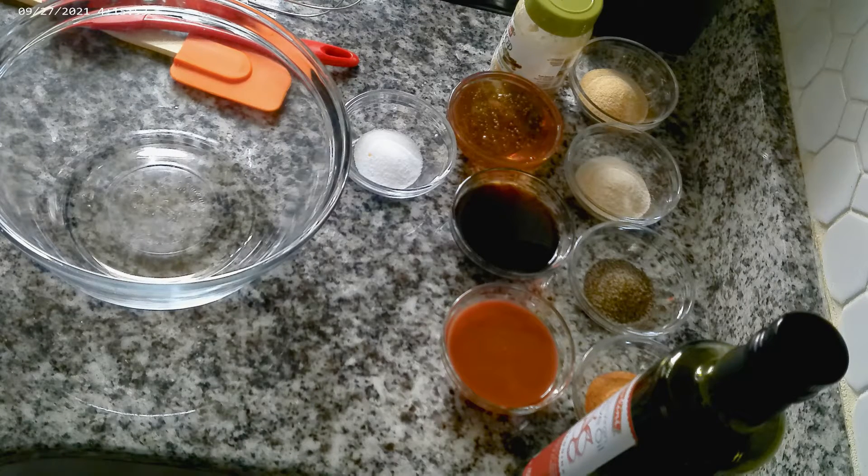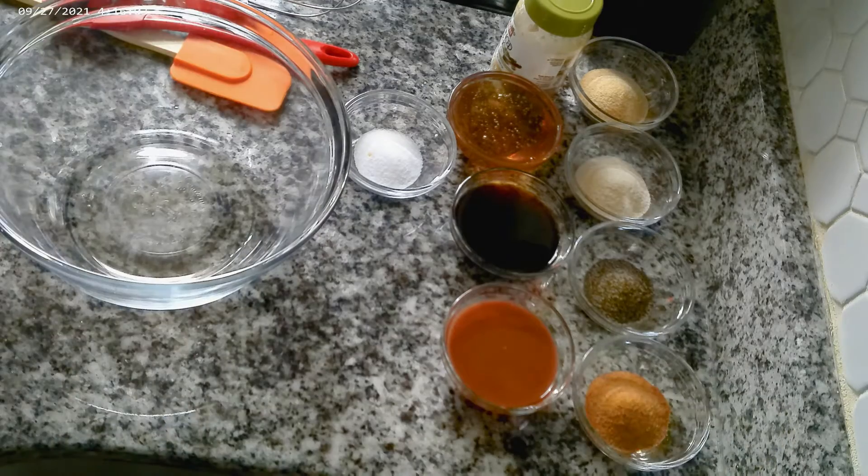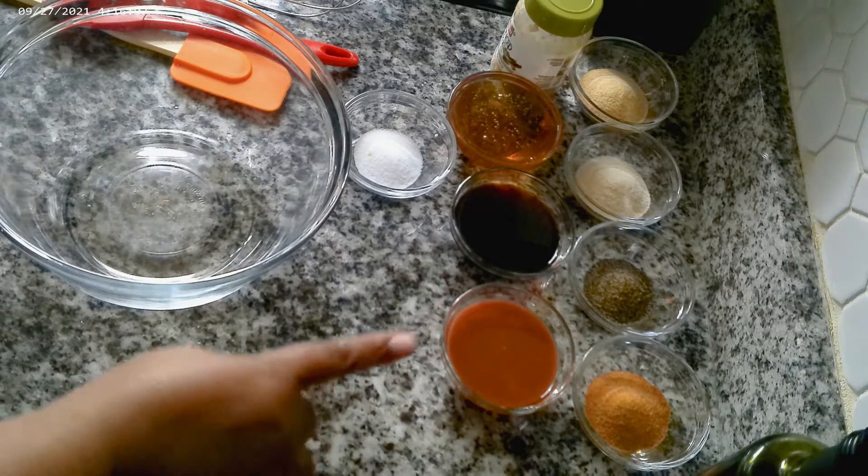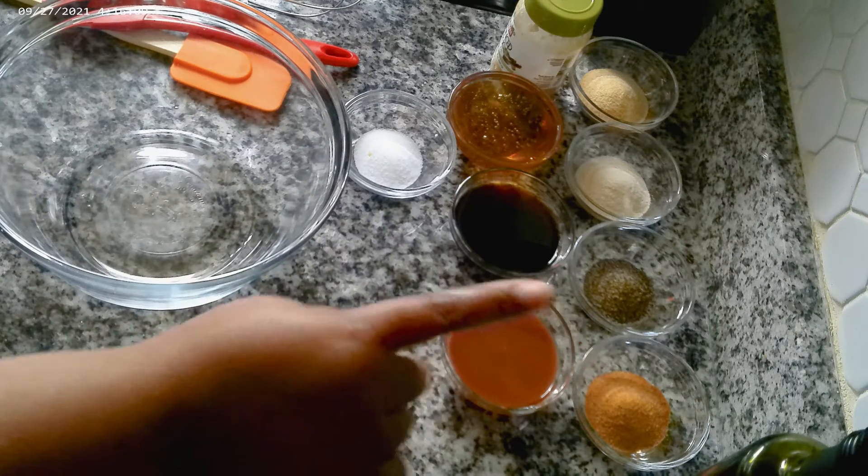Hi guys and welcome back to Shelly's Homemade. Today we will be making honey garlic chicken. And the ingredients that you will need today: we're gonna need some olive oil and hot sauce, which is a fourth of a cup.